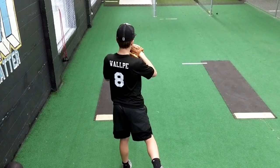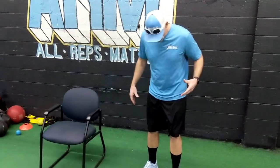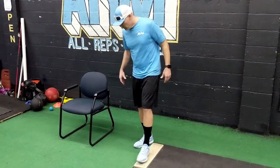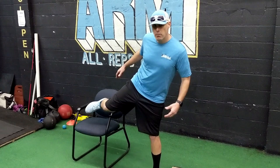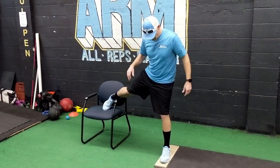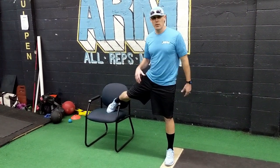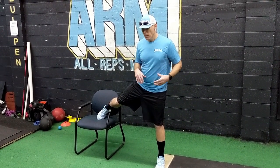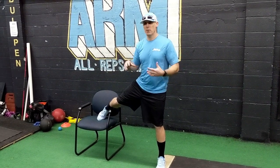The first thing I want to talk about on the chair drill is working the hip motion and hip mobility, and helping get to a better finished posture. When I go into setup, I'm going to put my right leg — as a right-handed thrower — up on the chair. This is more of a feel drill, and we'll do some dry run throws as well. What I want to simulate is the rotation of my hips coming through the follow-through portion.